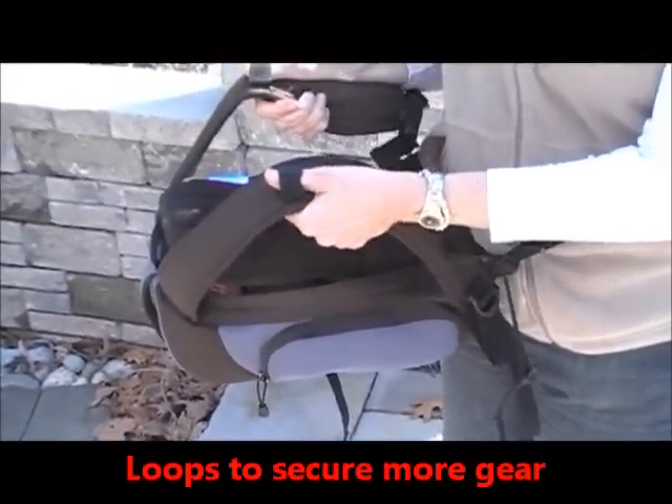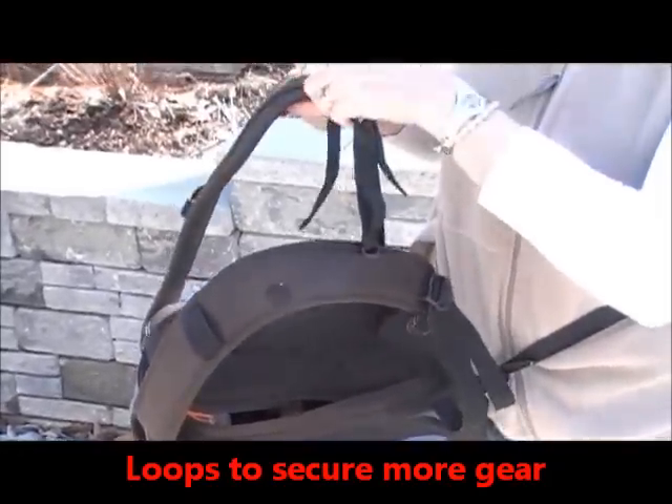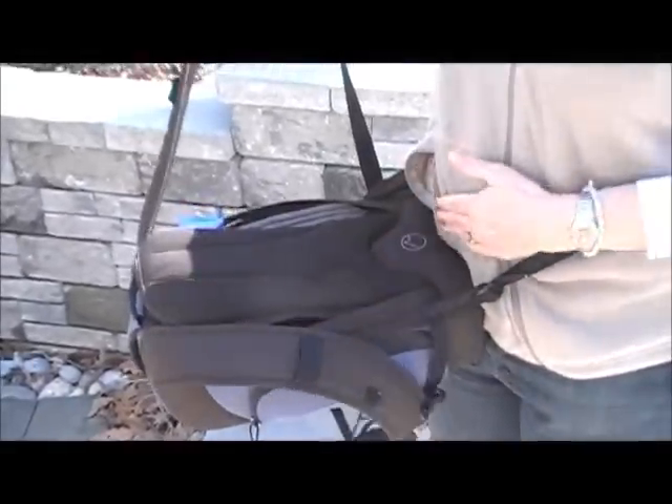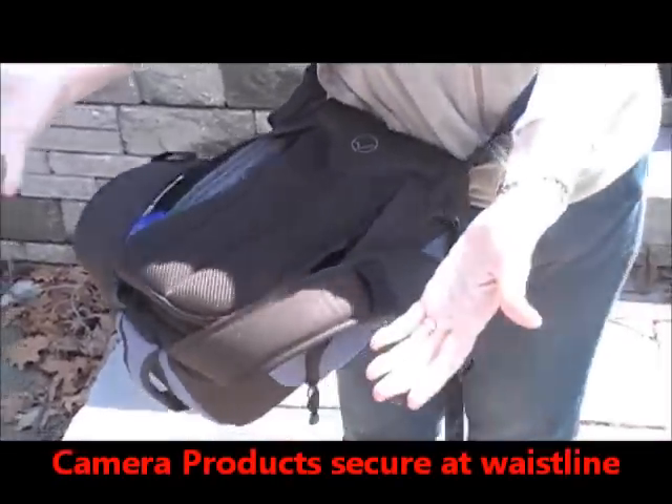You'll see it has these loops so I can attach additional gear. I can secure it at the chest so it doesn't fall off. I can adjust these straps and it comfortably can stay right here at my waistline.